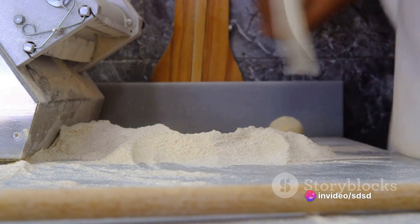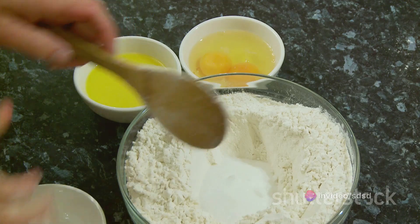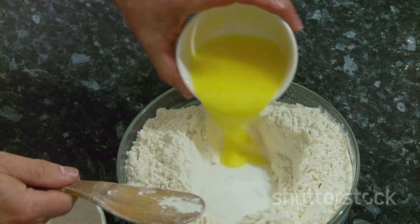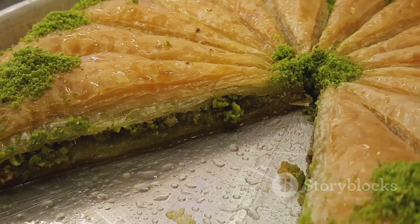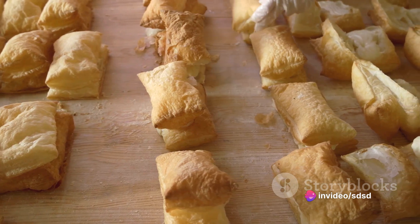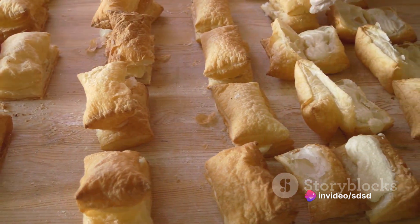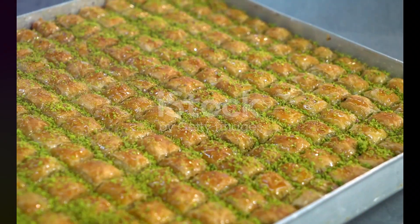Then turn your attention to the phyllo dough. Lay a sheet on a clean work surface and brush it generously with melted butter. Repeat this process, stacking the sheets until you have eight layers. Sprinkle a layer of the coconut nut filling evenly over the top. Repeat the layering process — eight sheets of buttered phyllo, then filling — until all the filling is used.